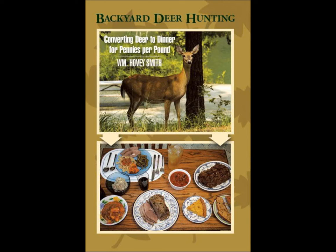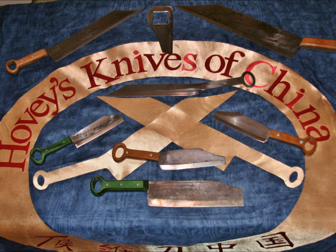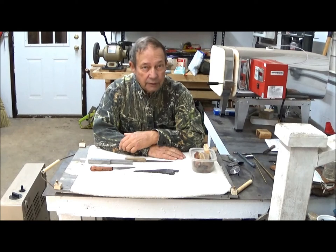I am the author of Backyard Deer Hunting, and also the owner of a new company, Hovey's Knives of China. Among the things we do is refurbish old pieces of American cutlery. This is Hovey Smith, the Backyard Sportsman.